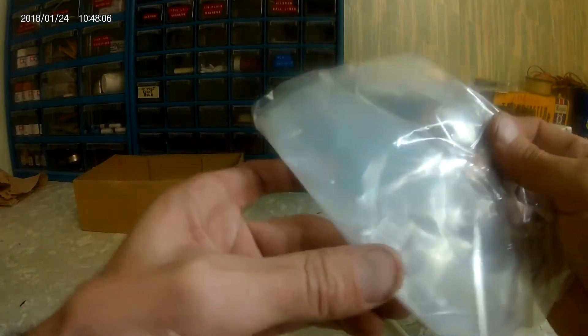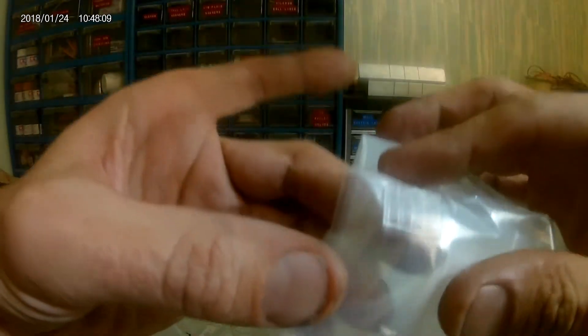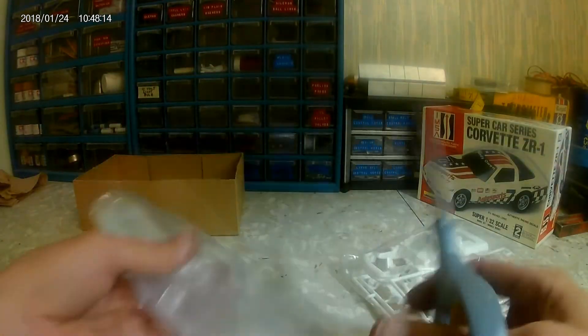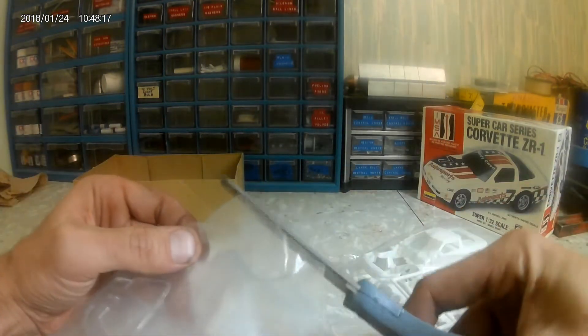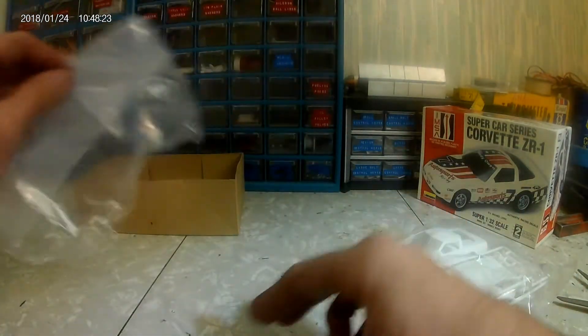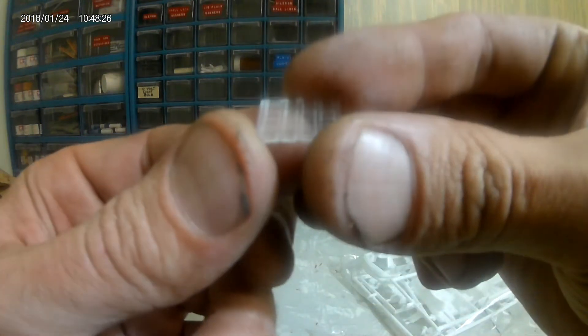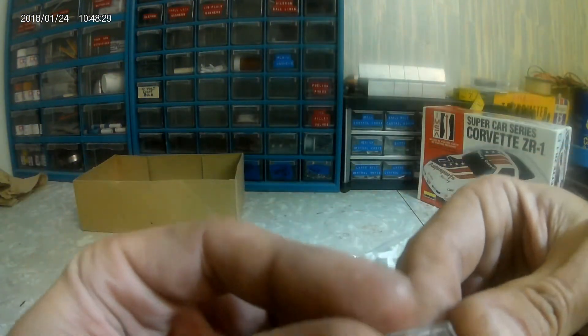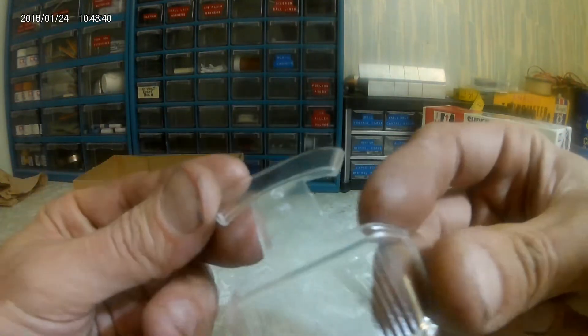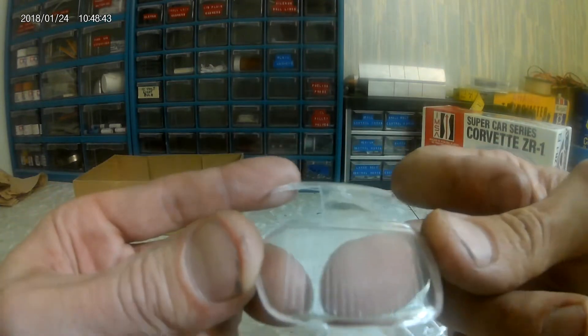There's a whole lot of bag here for what looks like just this little glass piece. There's something else in there — I think that's supposed to be the window netting. Some window netting there, and the glass. It does have the defrost shown in there. That's kind of cool how it's molded in.